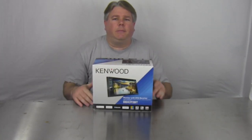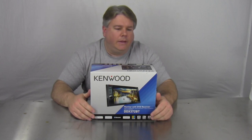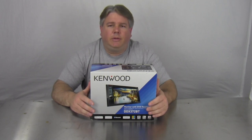Hey everybody, it's Paul here. I've got another radio for you. It's actually a screen radio made by Kenwood — the DDX-372BT. It's a double-DIN screen. The actual screen size is 6.1-inch touchscreen, DVD with Bluetooth.